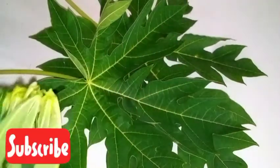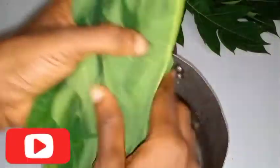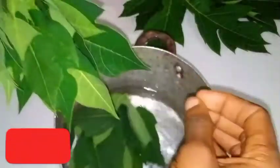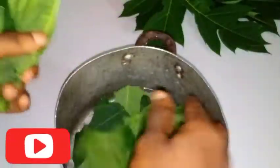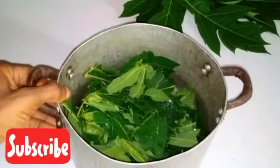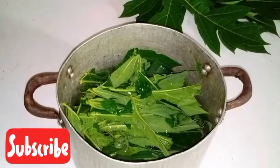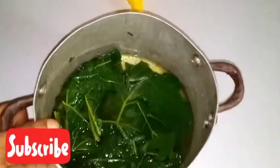So this is the benefit you are going to be getting from papaya leaf. What we are going to be doing is cutting it into small parts. You can use a knife, but I decided to use my hand to just split it and put it in my pot to cook for just 30 minutes. I'm going to be cooking it off camera, but keep in mind that you are cooking it for 30 minutes.